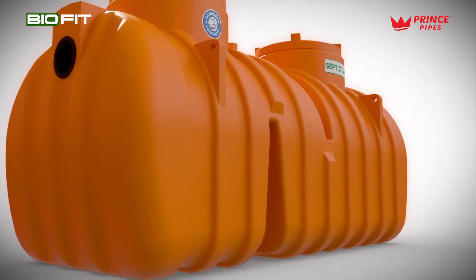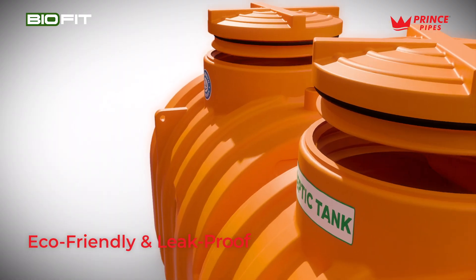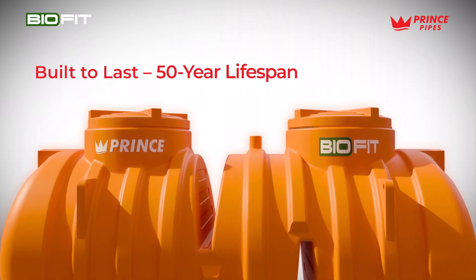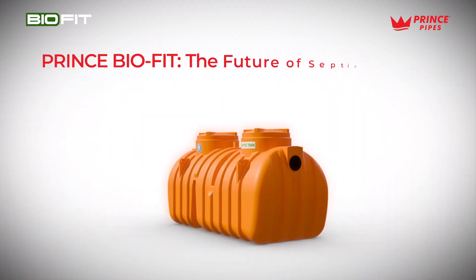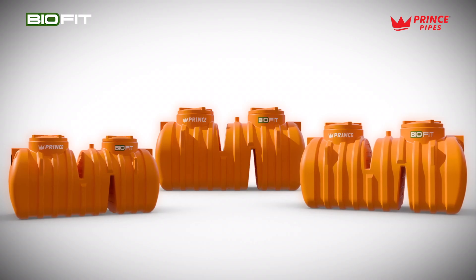Its reinforced ribbed structure ensures outstanding strength, while its eco-friendly, leak-proof design prevents soil and groundwater pollution. With a 50-year lifespan and a pre-assembled plumbing set, Prince Biofit is the future of reliable and sustainable septic systems.